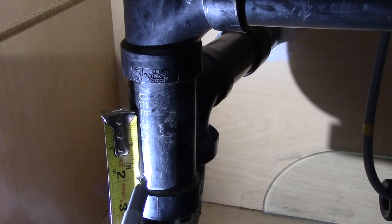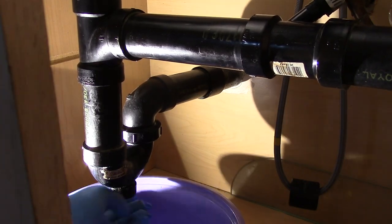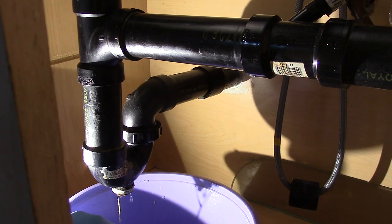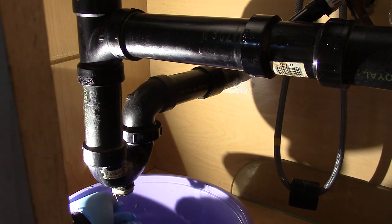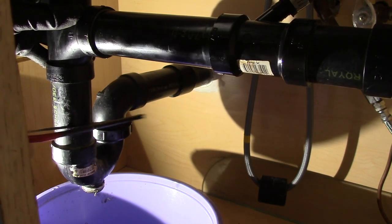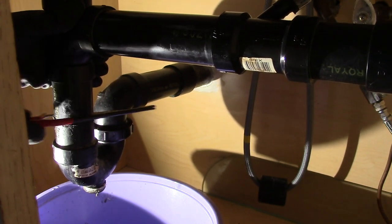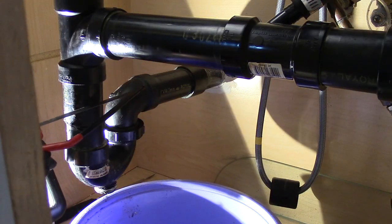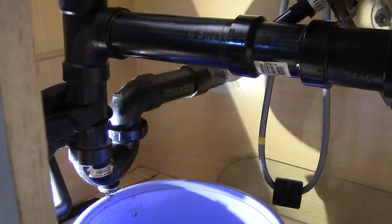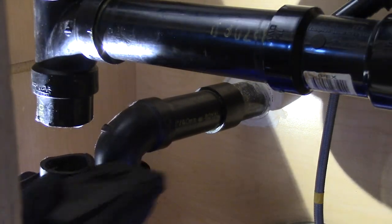So I'm going to measure out and cut about an inch and a half of my pipe. Before I do that, I'm going to release the water in my P-trap. In my case I'll be using this small hacksaw, which I bought in my previous project. Don't forget to sand the edges where you've cut — we want a good connection with the cement when we install our connector.